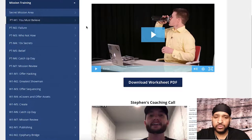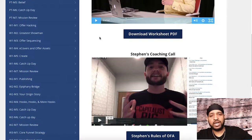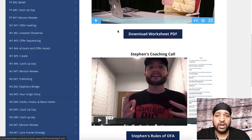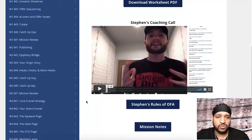This is pretty much the format of what each video is going to be: you're going to have a video of Russell going over the training for the day, and then you can download the worksheet PDF. If you only have digital access, you'll want to click that button. If you have the physical copy of the workbook, you can use that instead. Under that you'll have a video of Steven. Each day will have its own mission notes and additional resources that you can click and download — keep that stuff on file.